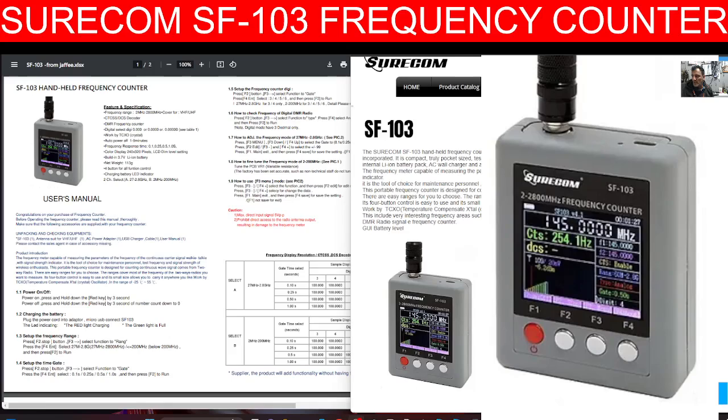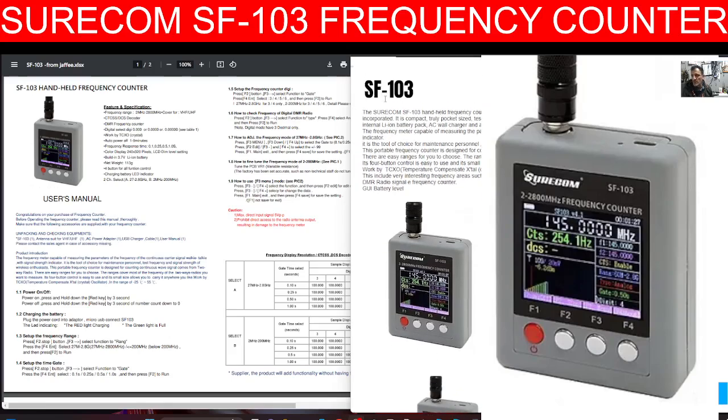It's a small device, quite light. It's quite straightforward — you turn it on, set the range you want. It will find CTCSS and DCS. It does have a digital setting, and I'm finding that it does pick up my hot spot.